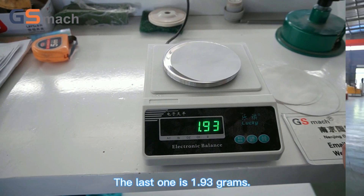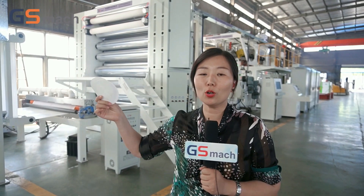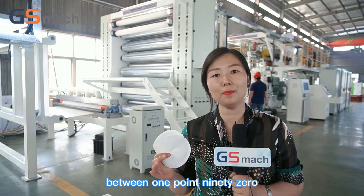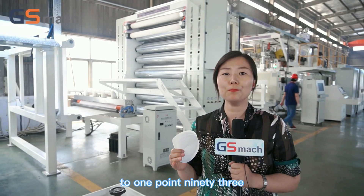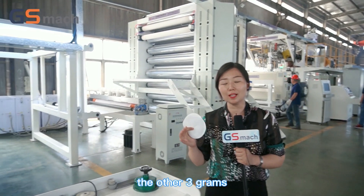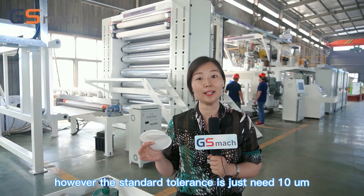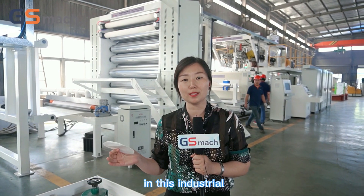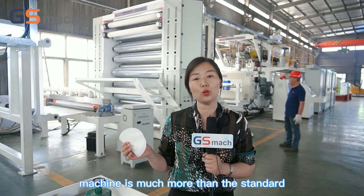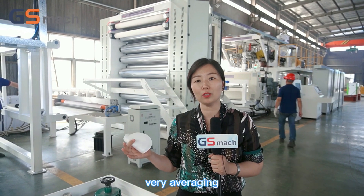The last one is 1.93 grams. After checking the quality of the samples from the stone paper, we found that the paper thickness is between 1.90 to 1.93 grams. The tolerance is only 0.03 grams, which means the tolerance is only 3 microns. The standard tolerance is just under 10 microns in this industry. So our stone paper casting machine tolerance is much better than the standard, and the overall thickness is very even.